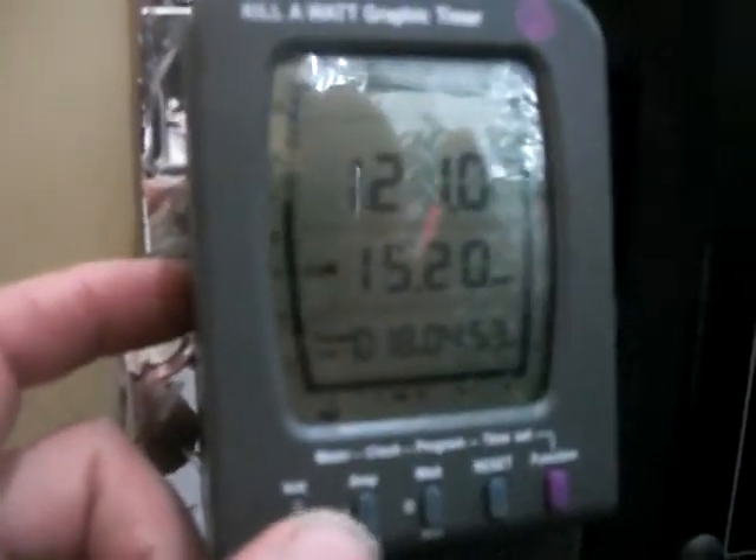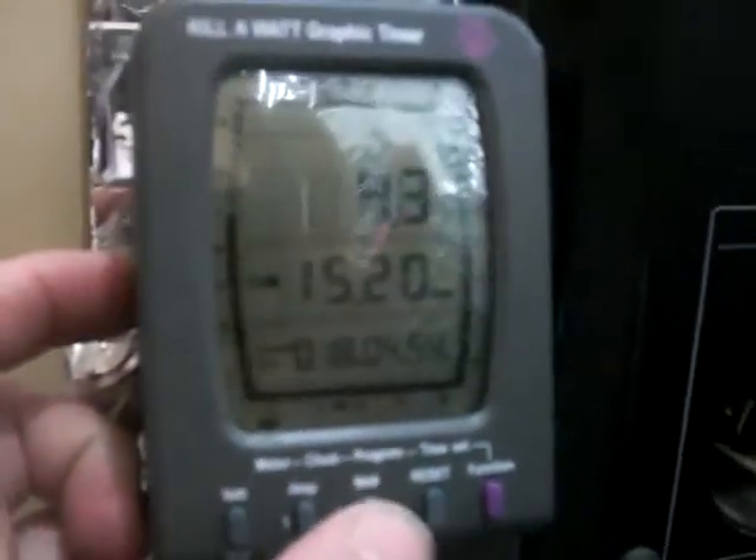It works pretty much the same as a regular kilowatt meter — it tells you the volts, the amps, and the watts, all right there. This function button here will set the time, the clock, the program, and all that stuff.